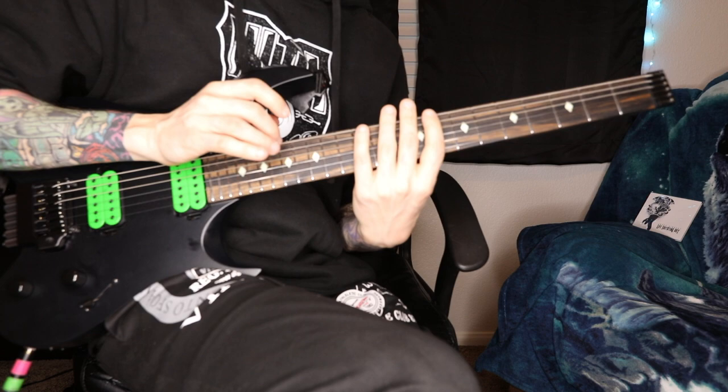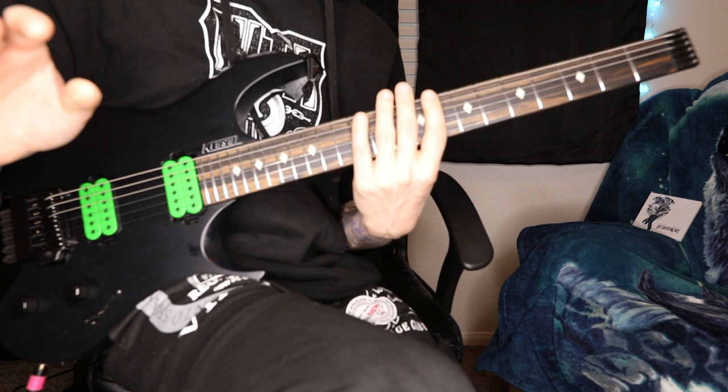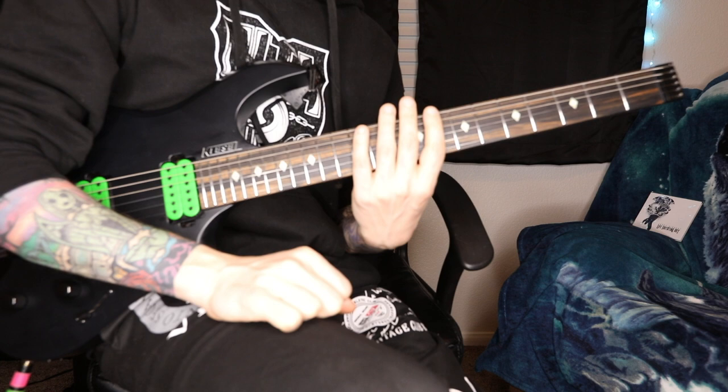I like to tap with my middle finger, but you can use your first finger — it's totally up to you. My friend Rusty Cooley — one of my heroes, a massive shredder — told me that when you practice this tapping stuff, you want to hold your pick in your right hand while tapping at the same time. That way, when you're playing live, you don't have to throw away your pick or drop it. I do recommend doing that, though I'm not doing it right now because I'm too lazy to figure out where I put it.